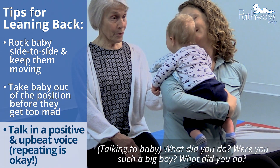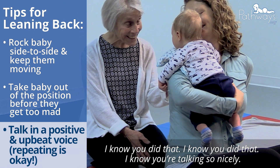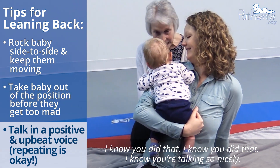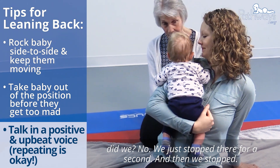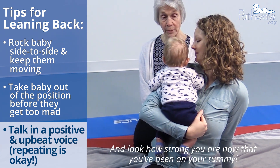What did you do? Were you such a big boy? I know you did that. You went way down on your tummy and you got back up. We didn't stay there, did we? No, we just stopped there for a second and look how strong you are now that you've been on your tummy.